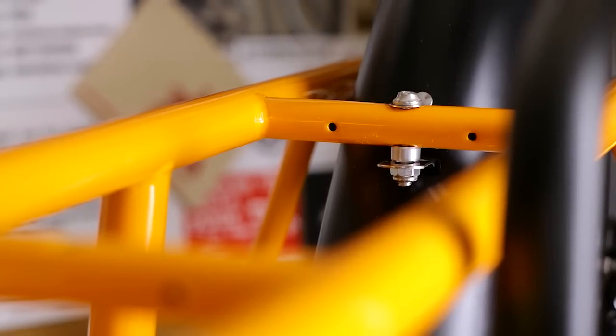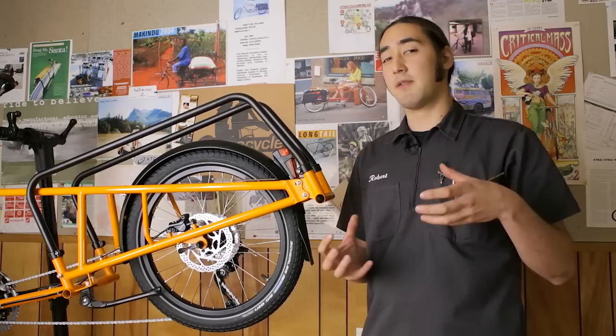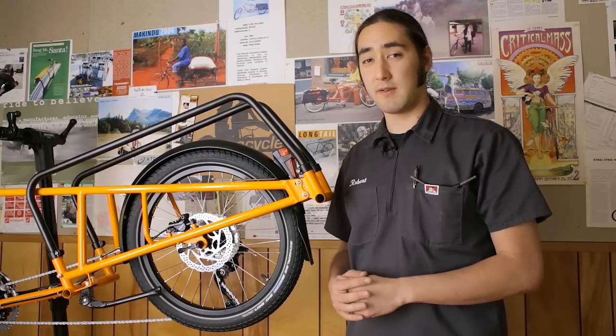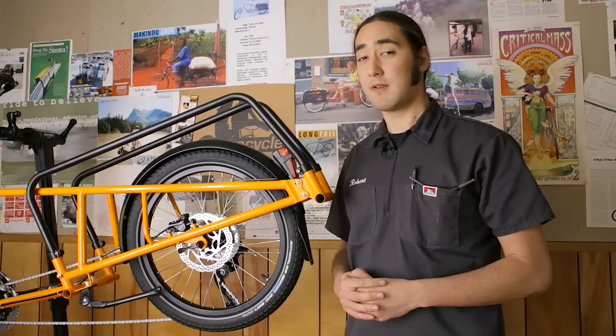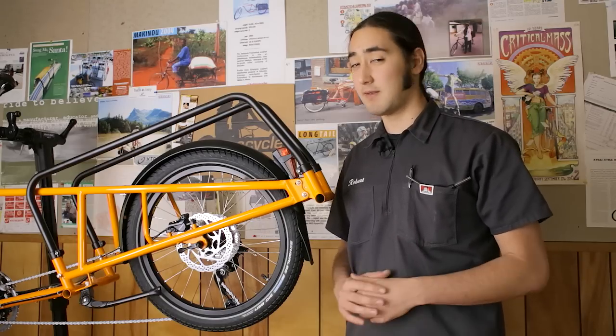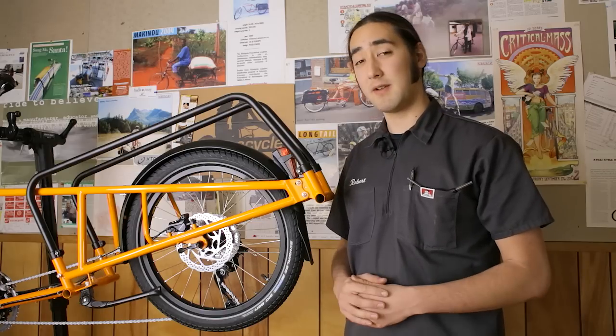The spacer moves the fender into the correct position. It's not needed on the mediums, and it's always included with the fender sets. So if you're installing fenders aftermarket, if it's a large, put them in; if it's not, you can leave that out. And that's the rear fender.